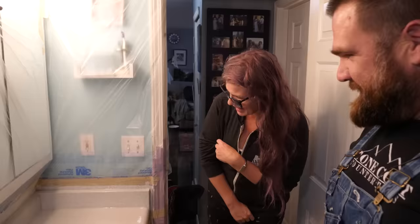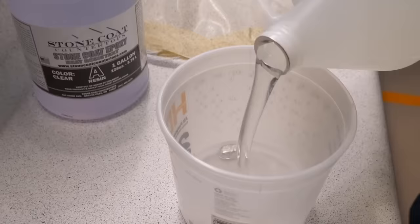What do you think? Oh my, that's insane. Way cooler, right? It doesn't look like the same counter. No.